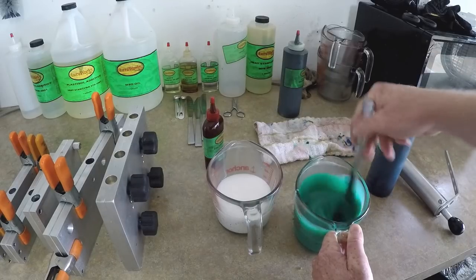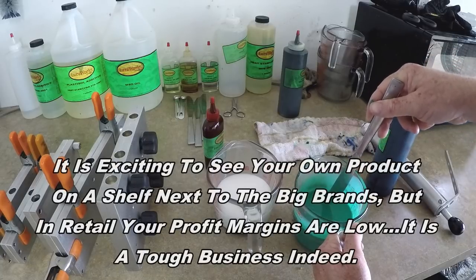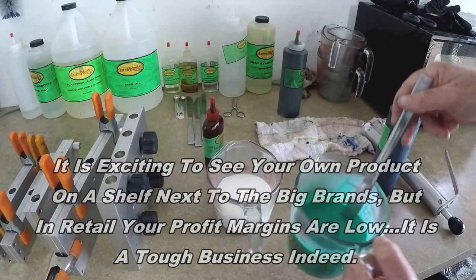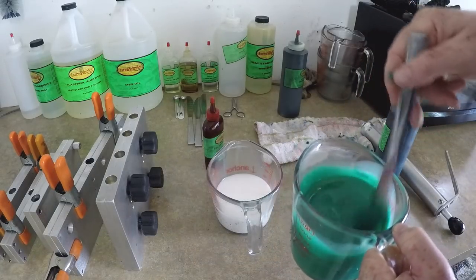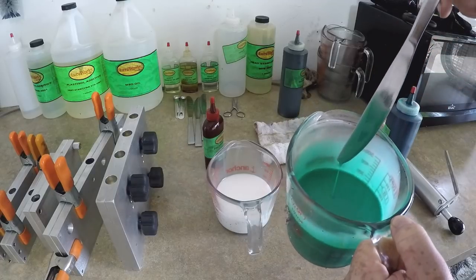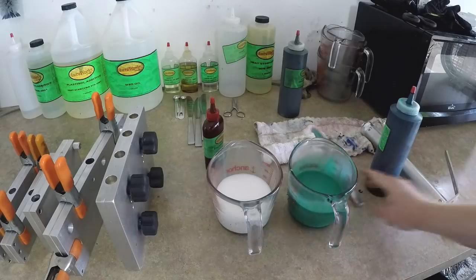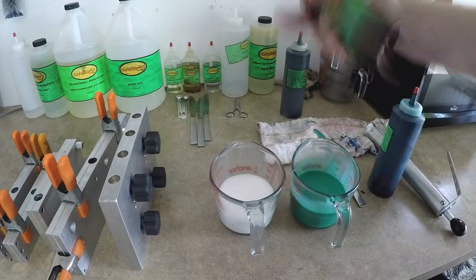I used to have my baits in some local tackle shops — I was doing retail for a while. One regional shop up in Albany, Georgia had me make a bunch of mean green and they sold a pile of them. Like I said, we're going to do a red tail, so we're just going to do cherry red.